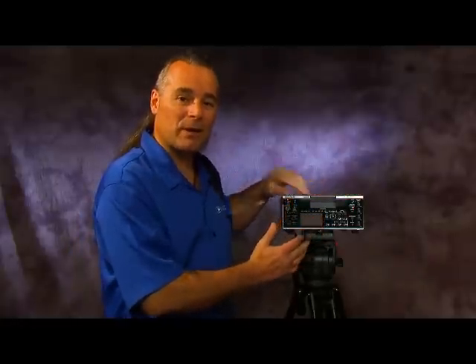That wraps up our quick overview of the M35 deck. Whether you've got a Canon, JVC, or Sony camcorder, this is a great way to build your studio around a single common deck. Now you know where the different buttons and switches are, how to navigate the basic menus, and what the I/O looks like. That wraps up the M35.